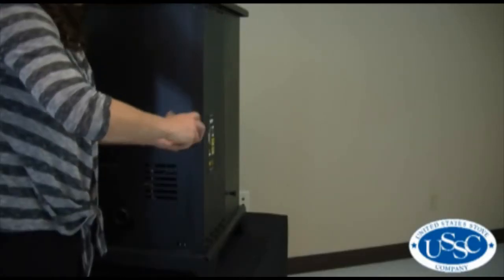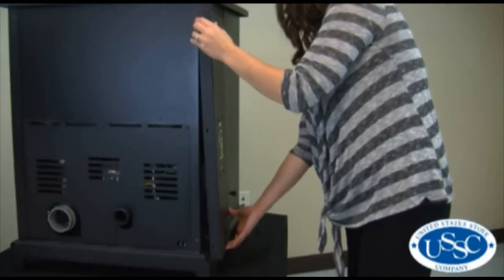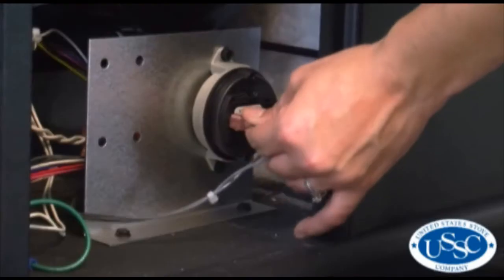Remove the screws from the back side of the stove, then lift the panel up and away from the stove. Remove the white Molex plug from the control board, then set the side panel away from your work area.